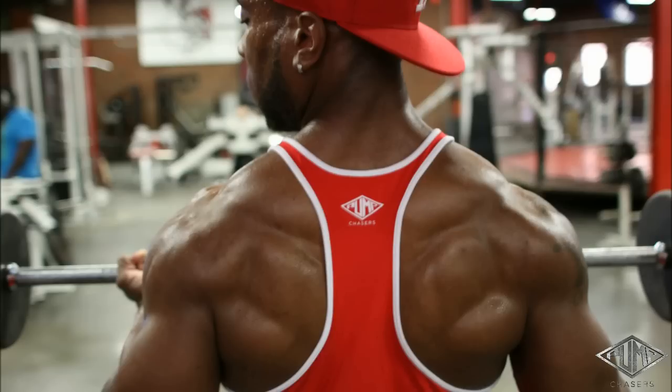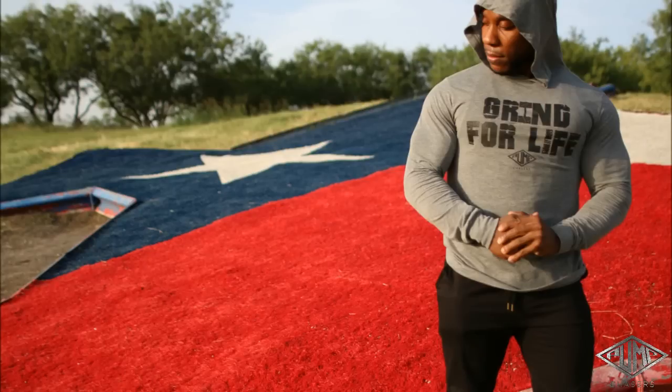I decided, why not give y'all a quick video showing you this superset so maybe you can go to the gym and give it a try and give me some feedback. As you may not know, back is one of my favorite body parts, but I'm not complacent — I always find little ways to improve my physique. I really want to get more thickness and detail in my upper mid back.